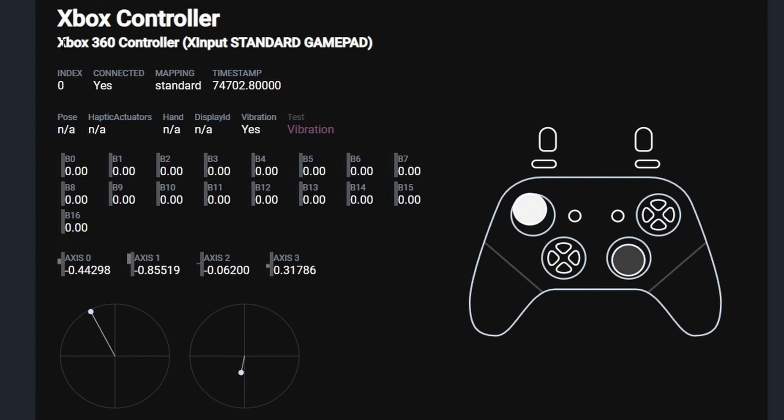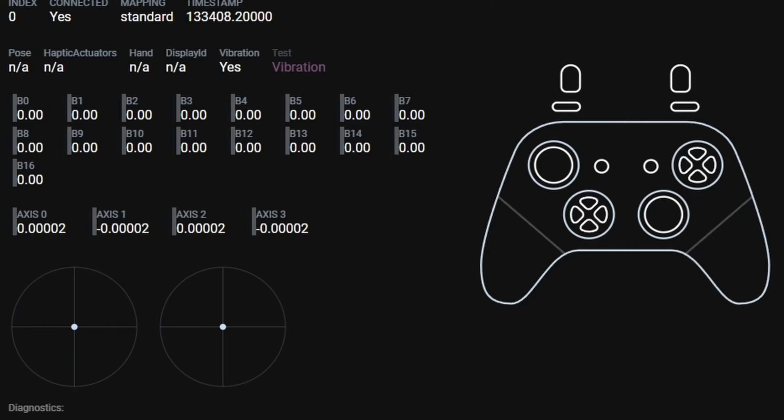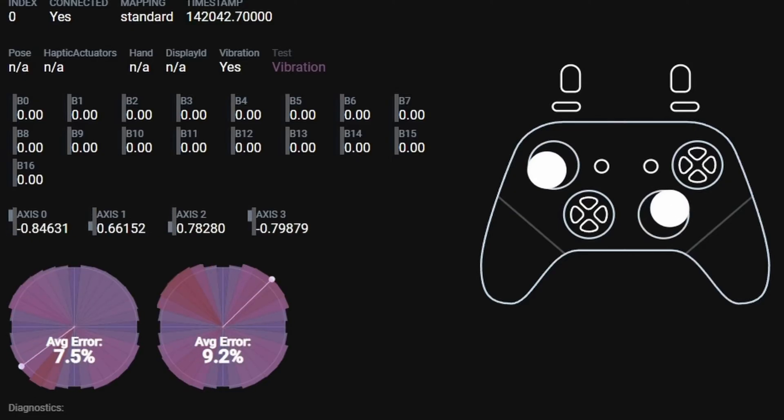This video is the genesis, the ground zero, the jumping off point for a long-running series of tutorials around controllers and the software programs that make them work. I'm starting with GamePad Tester because it's freakishly easy to use, and all the programs I'm going to be showing you in the future, such as DS4 and Rewasd, are all going to rely on GamePad Tester to double-check their work. It is by far the simplest program to understand and use, with virtually zero learning curve — and you don't even have to install anything because it's a website.